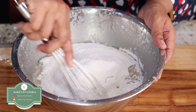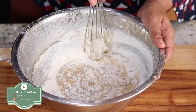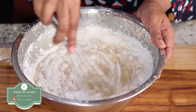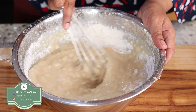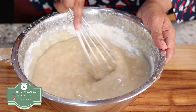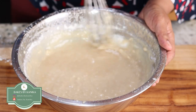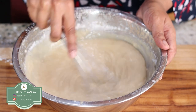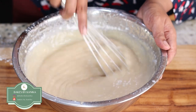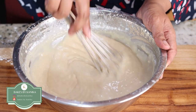I will be using a whisk now and mix it. While making eggless cakes, we need to be sure that we don't beat the batter much. We just need to make sure that the dry flour and the ingredients are mixed properly — we don't need to beat it. Otherwise the cakes will become dry and hard. That is why we are not using electric mixers; we are doing it using our hands.